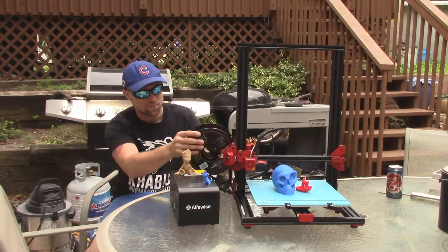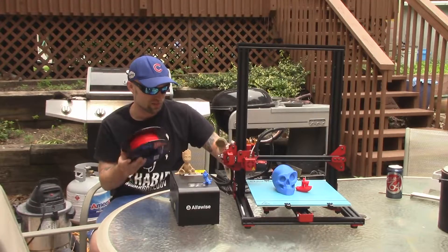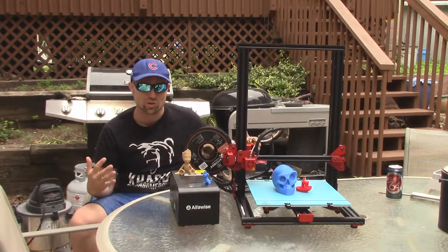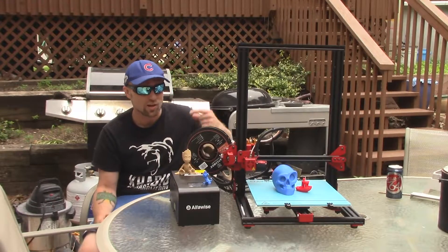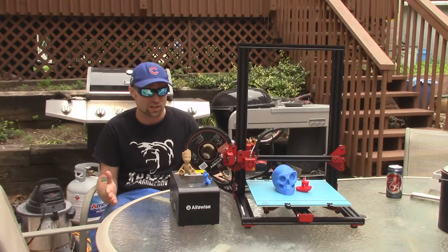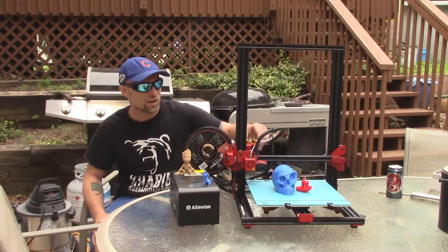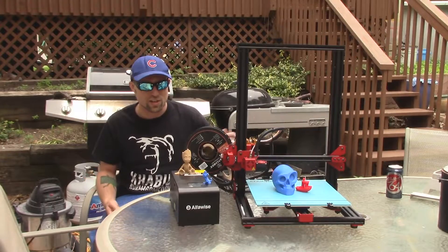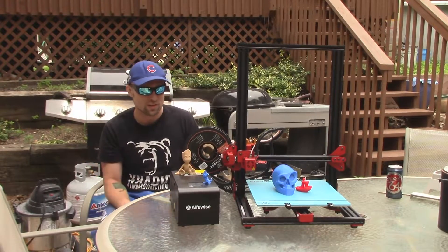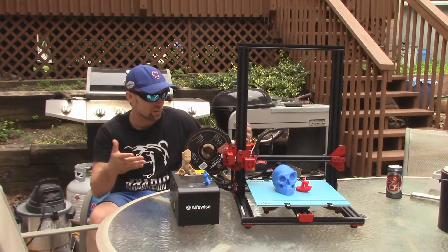I ditched the regular spool holder and went with the Tevo Tornado printable one — it's just easier. This printer retails for $299, but there's a promotion on Gear Best for $169 on June 15th for the first two buyers. The regular price of $299 is still way cheaper than a regular CR-10 by about $60-70. I love the powder-coated parts, the extruder, the eccentric nuts, the LCD, and the 24-volt system that heats up fairly quickly. There's really nothing I've found that I haven't liked. The wire management and everything is really nice.